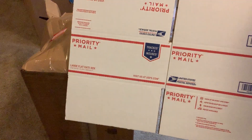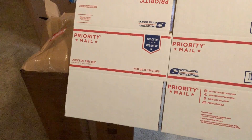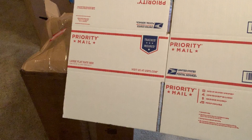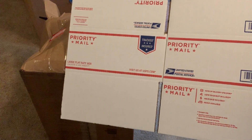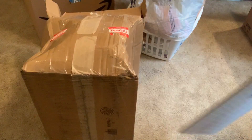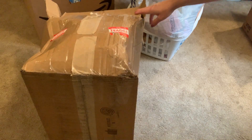Next up: priority mail boxes. If you ship priority mail, you can use priority mail boxes. If you are not shipping priority mail, you need to not use them. You cannot use priority mail boxes to ship UPS for FBA — that will be a big no-no.